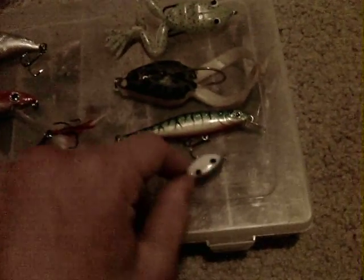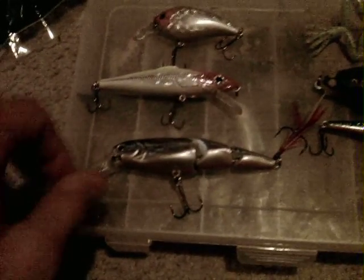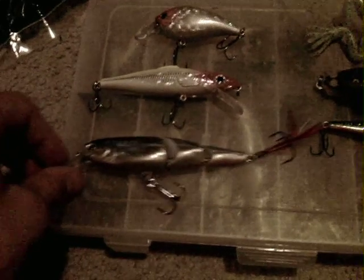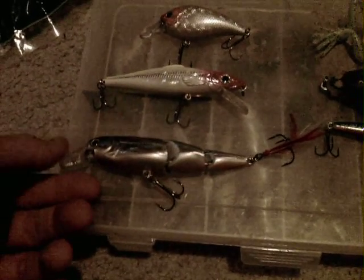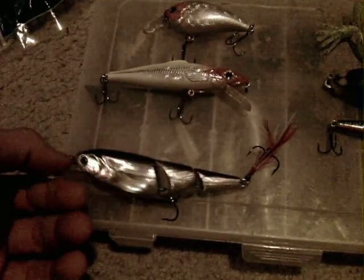Yeah, these are my new lures that I plan to use and make videos about. Right now, these Triple Play Minnows are on Amazon for like — I checked today and the price was $3.77, and that's cheap for any lure.